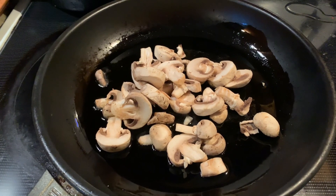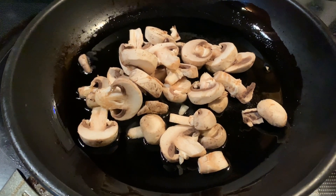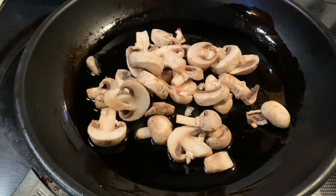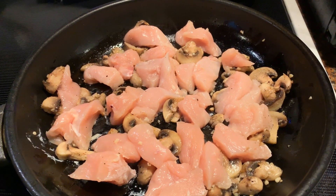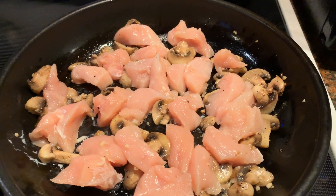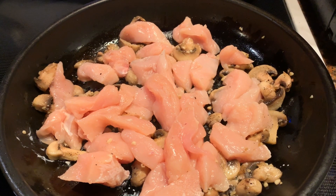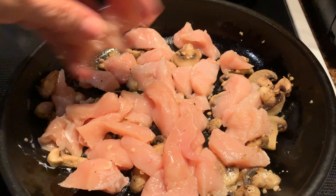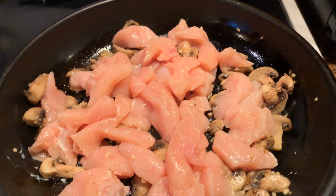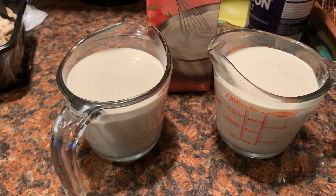I'm cooking on medium heat. I put about seven to eight ounces of mushrooms, a clove of garlic, and I'm just going to sauté that. Then I added the chicken, salt, a little bit of onion powder, and some black pepper. This is about three pieces of chicken broth, so I'm going to let the chicken cook for a little bit.